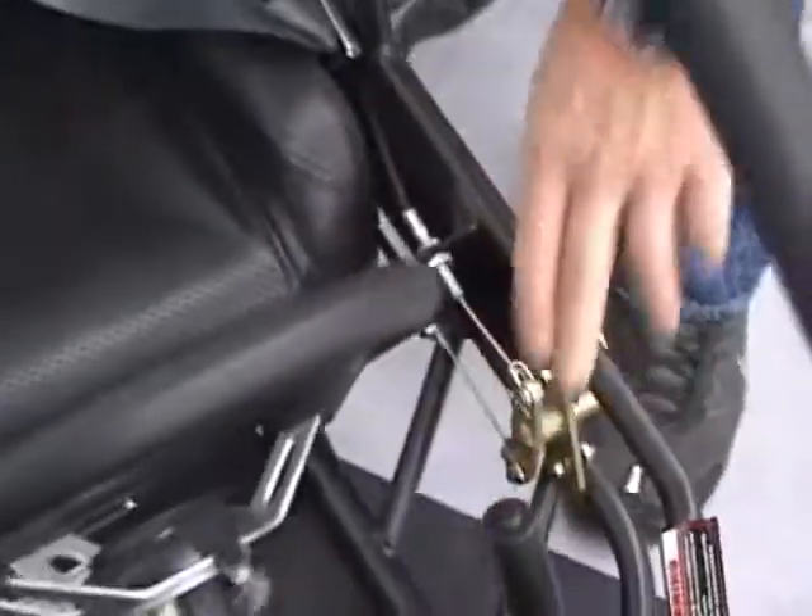You've got your shifter lever right here. You've got your emergency brake lever right here. You've got a little dash indicator light in the front. All your controls with the key system set up here.